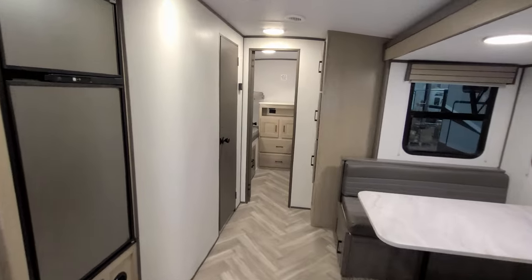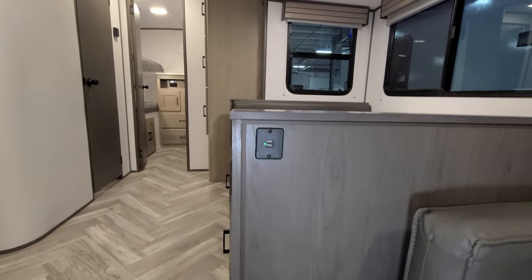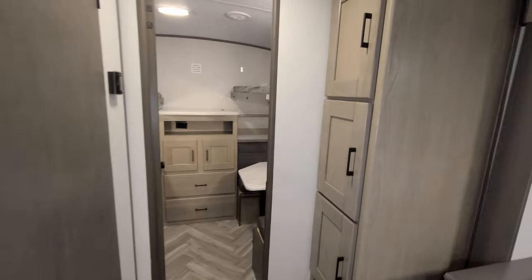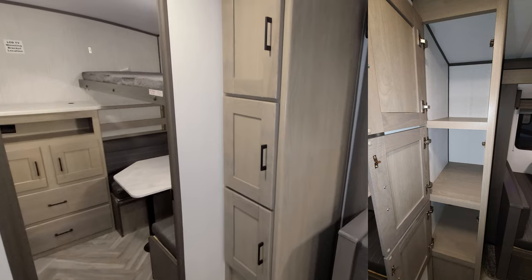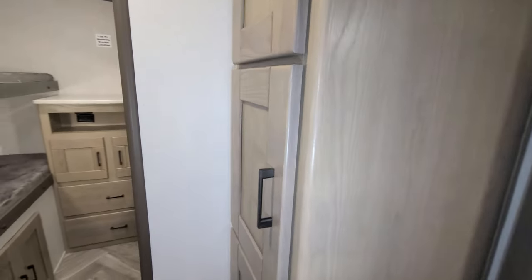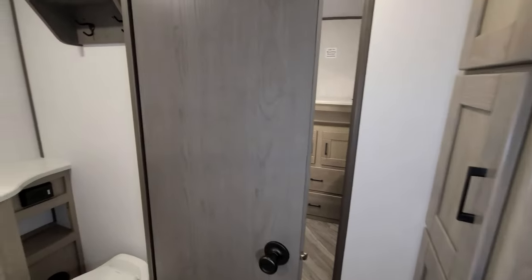Also, there are USB charger ports on the side of the dinette. There's a large storage area here — good for towels, washcloths, kids' extra stuff, food pantry, whatever you want to use it for.